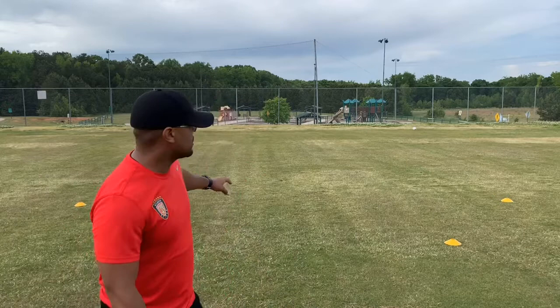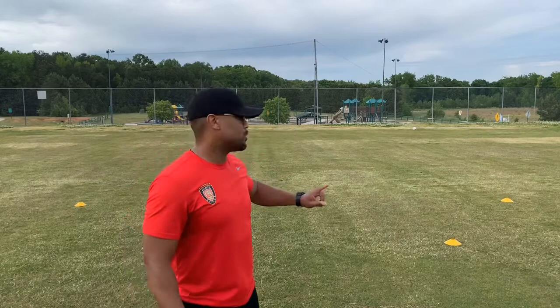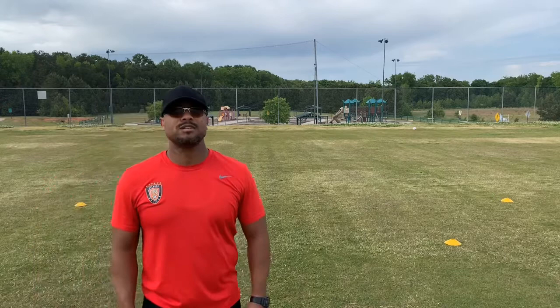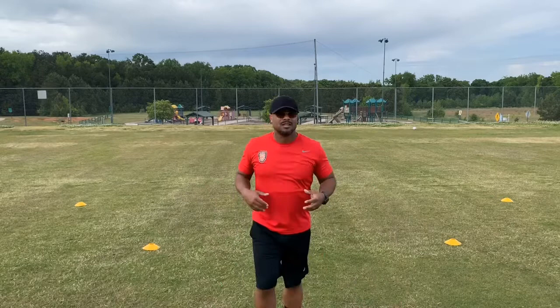We're going to start off with me in the middle of the goal, at which point Mike is going to throw a ball in the air and I'm going to run out between the two cones at an angle, make a catch, retreat back, then sprint forward to the front, same kind of catch, retreat back and do the other angle. This is pretty much getting you acclimated and good with getting balls in the air at angles — it might be a corner, it might be a cross, as well as coming forward to get a ball that's coming right at you.